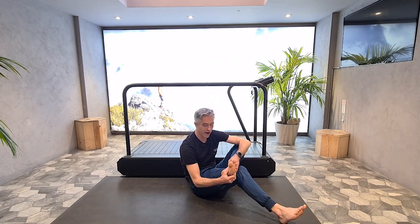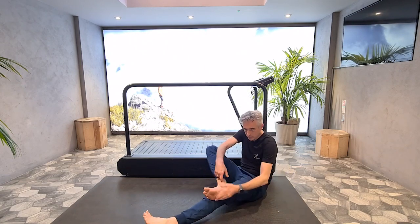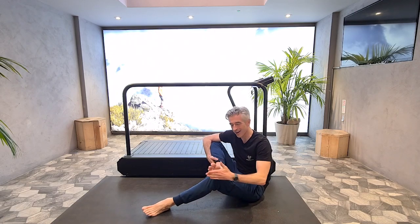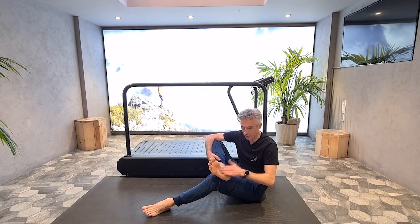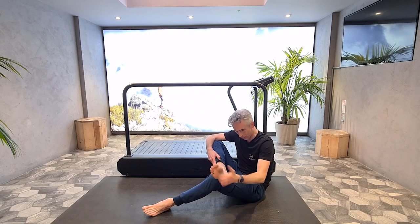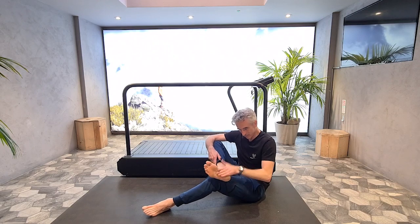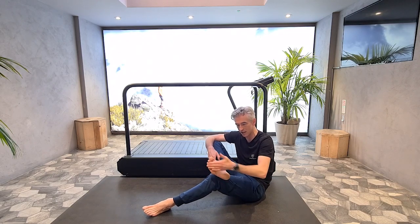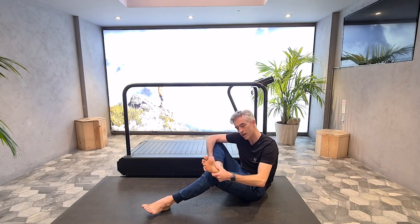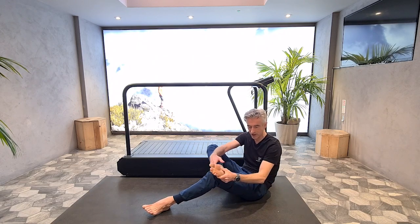Get your thumb into your arch. Now the other foot — give it a good slapping. We are likely to take 300 million steps in our lifetime, so it's important that we keep our feet mobilized, healthy, and working. Use your thumb to get into your arch and massage. If you feel any tension there, come back to it later.